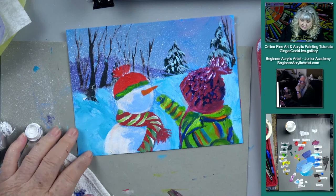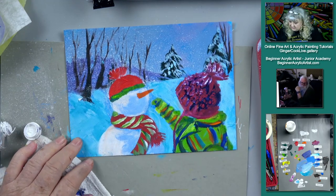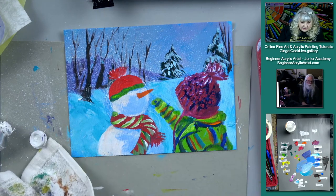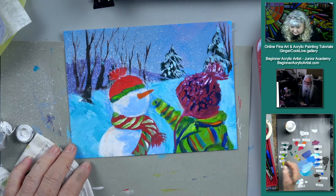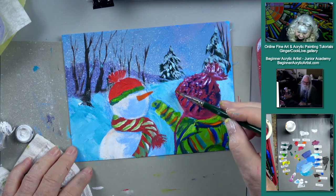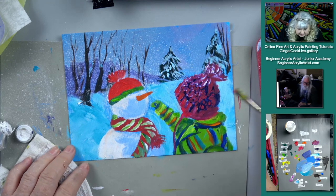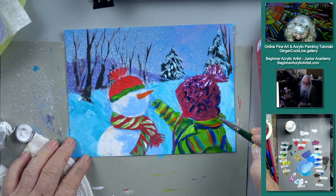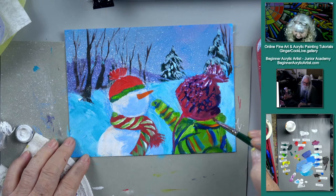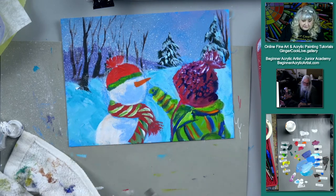That hat looks fuzzy — it's kind of a fuzzy-looking hat. It could be a little brighter than I've got it. It goes almost purple behind her head, like it's in shadow back there. So there we go — that's a kid for sure.